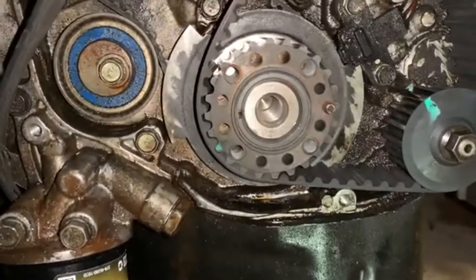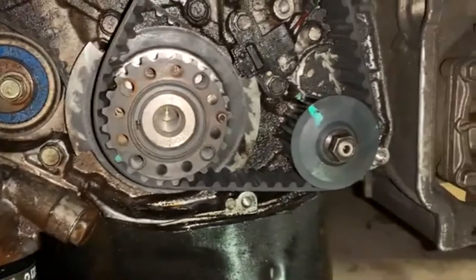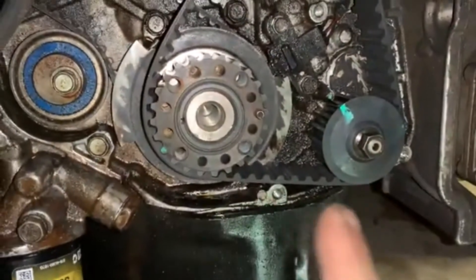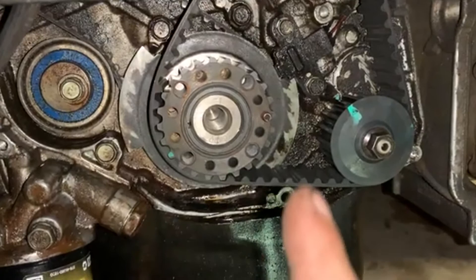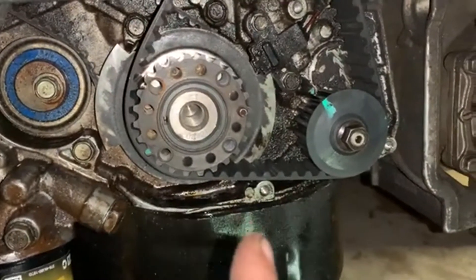I figured I'd make this because I had a ton of trouble trying to figure out how to time the 2.4 liter Mitsubishi engine. The Galant is the same way. This is for the single overhead cam engines.